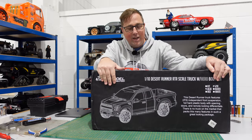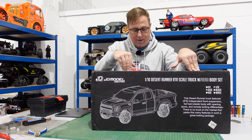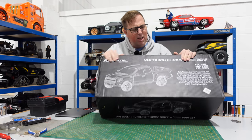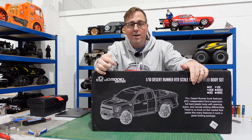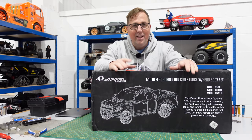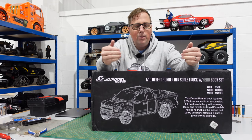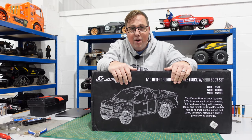What's up guys, welcome to the channel. On today's video we have got this one-tenth scale desert runner scale truck with hero body set from JD Model. It's the JDM F-150 — it's not licensed — but when you see it you'll probably know what it's based on. Anyway, let's get it out of the box, have a closer look, see what you get for your money, and then of course we're going to take it out for a run.